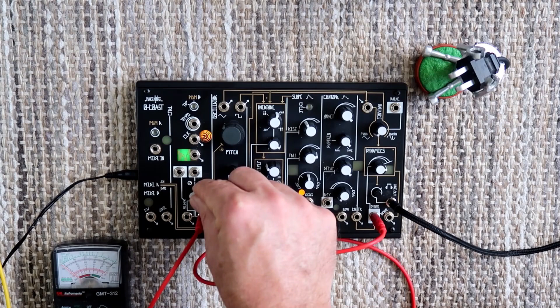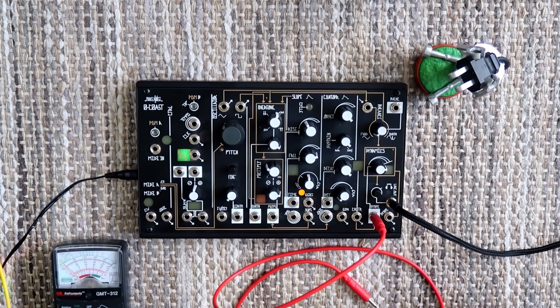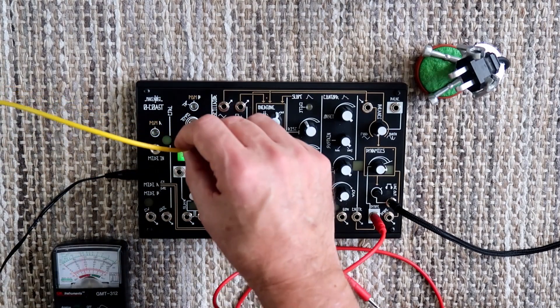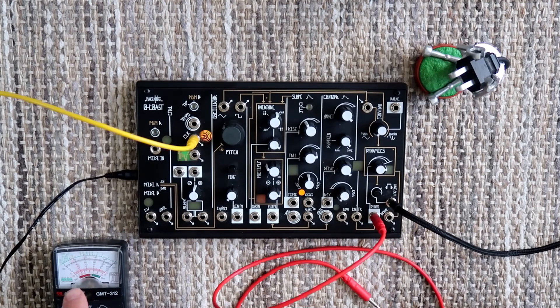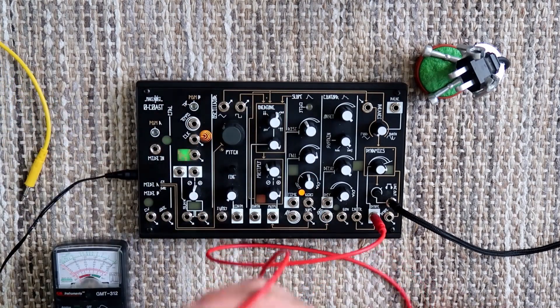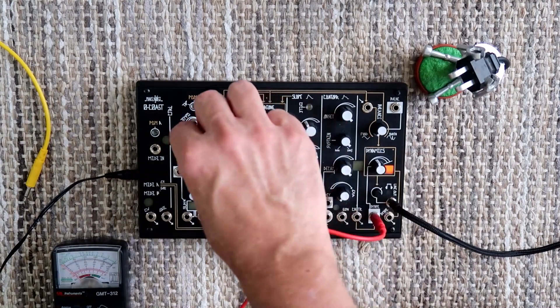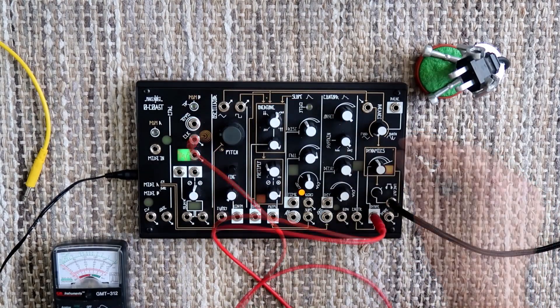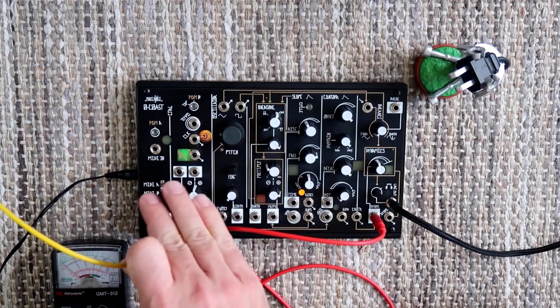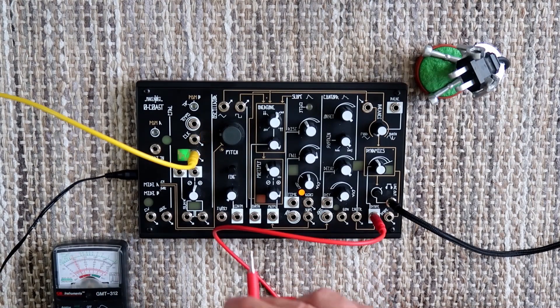That's our first tone out of this thing. Now, are there any other places where voltage comes from? One pretty simple one is this clock — you can see the needle moving back and forth as the clock signal pings. Then there's the stepped random voltage. You can see on the voltmeter that over time, based on the clock tempo, it will move to different voltages. Let's hear what that sounds like.